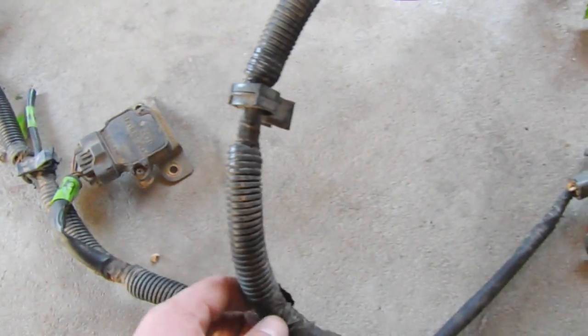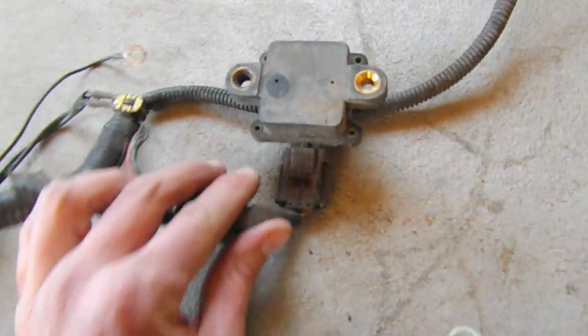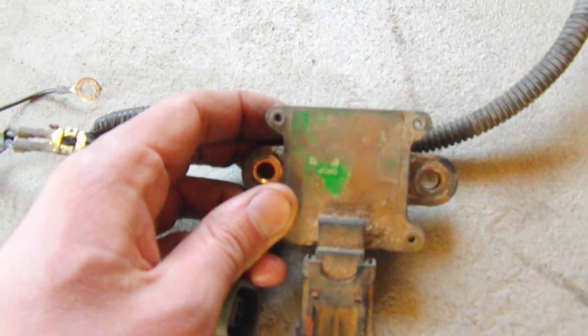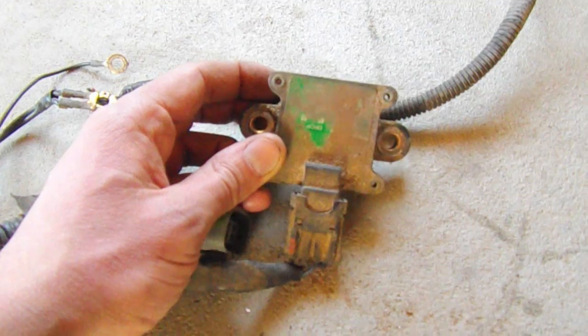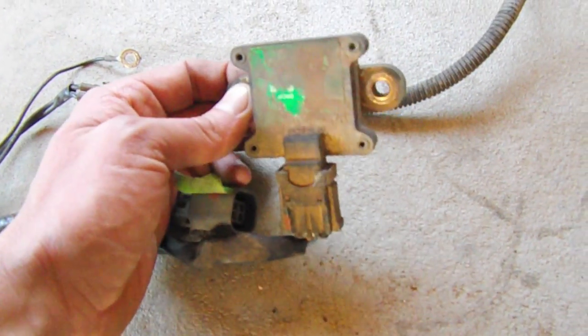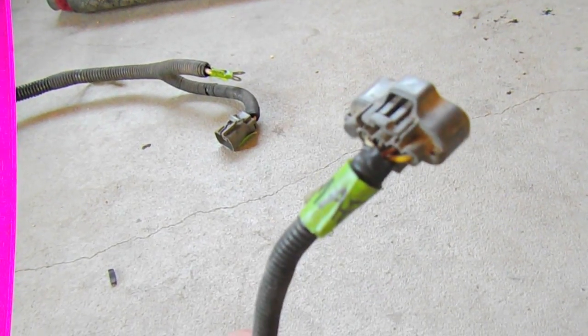Following back to the main harness, we go to the second grommet. This one has the igniter on it as well as some grounds that I like to keep together. Coming back, we go to the cruise control component. On the '95 there's this sensor here that I'm not positive what it is - I'm going to take a closer look and edit the video - so I'm just keeping it for now. Then we continue and come to the mass airflow sensor.